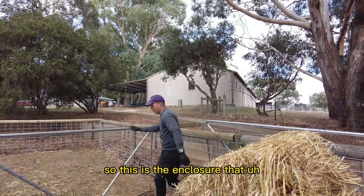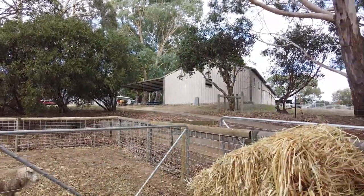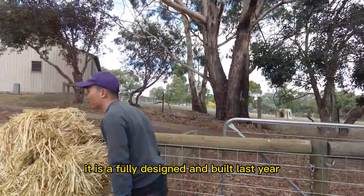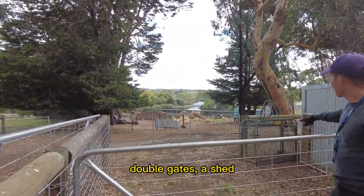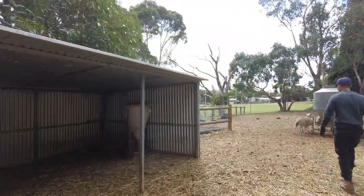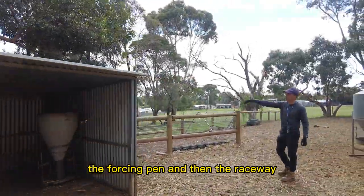This is the enclosure that my very handy groundsman has designed, which is very good. It was fully designed last year with multiple features which include a double gate, a shed, the forcing can, and then the raceway.